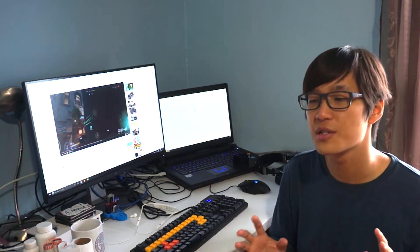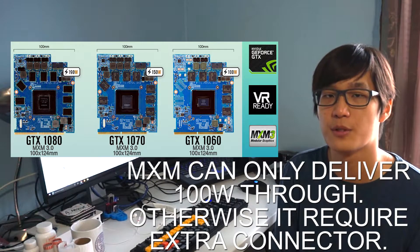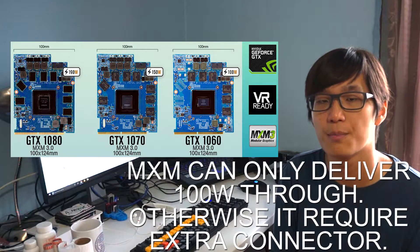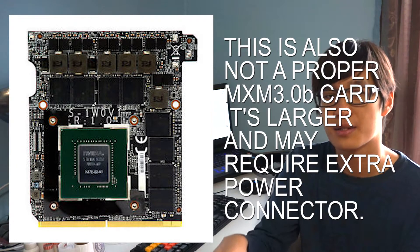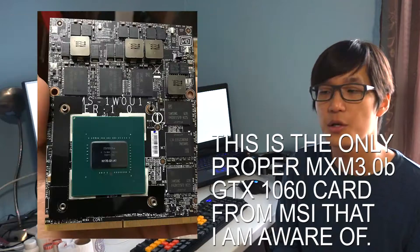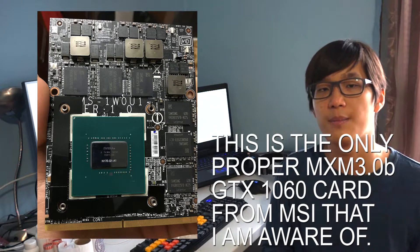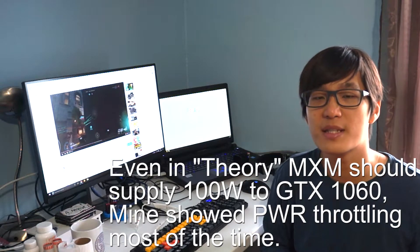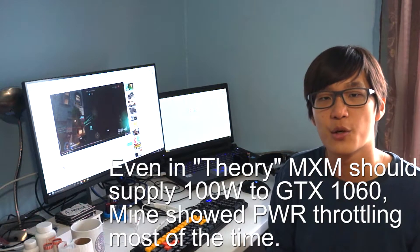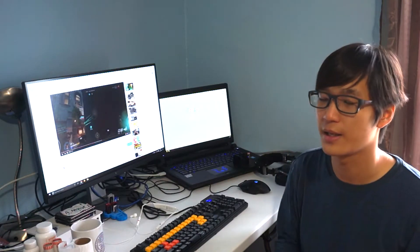Another factor to be mindful about is the power limit. Pascal GPUs in laptop MXM GPUs — MXM 3.0b actually — are exactly the same chip as desktop and they use a lot of power. So if your laptop is not able to supply enough power, you are going to have power limited performance all the time. That's what's actually happening with my laptop, and it's only performing slightly less than a 980M. So if your laptop doesn't support supplying so much power, you might be better off getting a 980M.